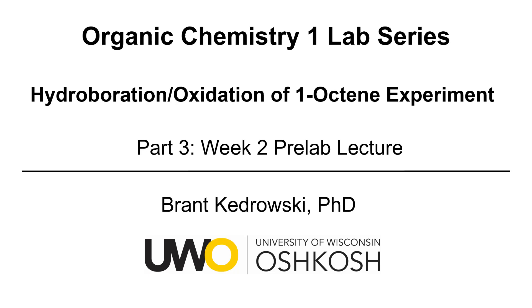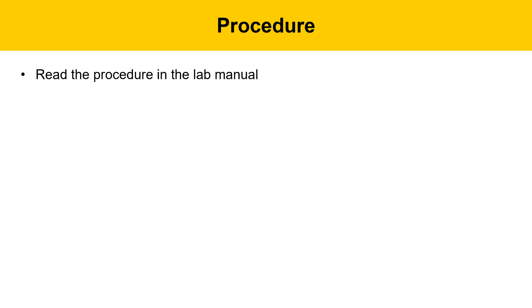Hello everyone, my name is Brant Kudrowski, and this organic chemistry lab video covers the hydroboration and oxidation of 1-octene experiment. This is part three, week two of the pre-lab lecture covering the oxidation reaction.